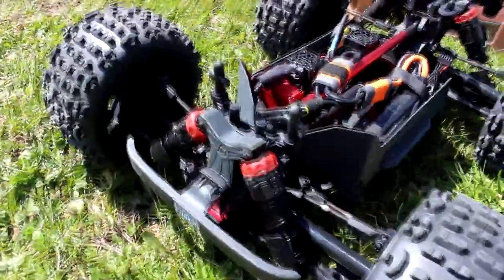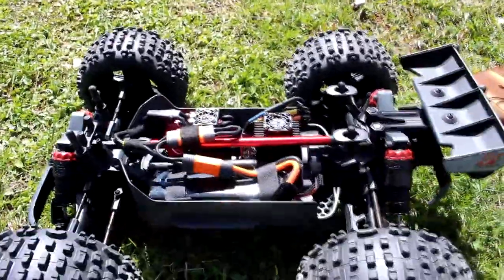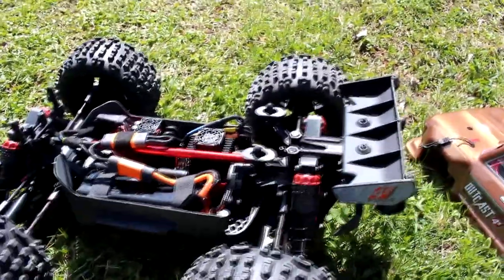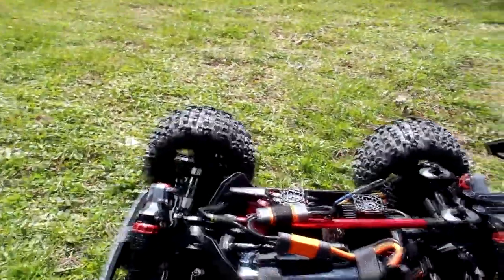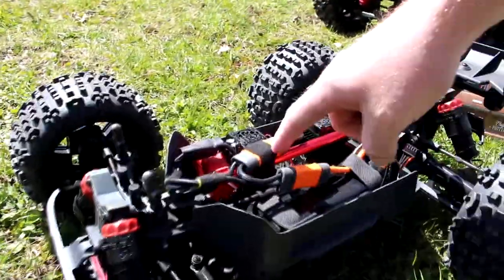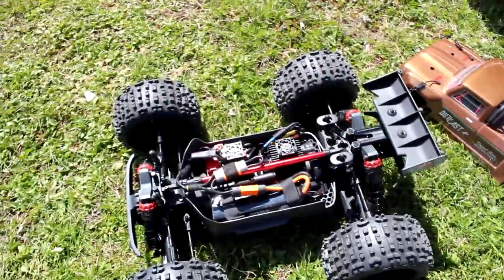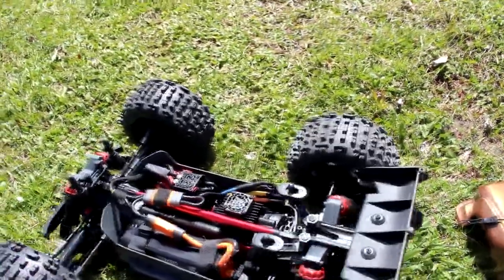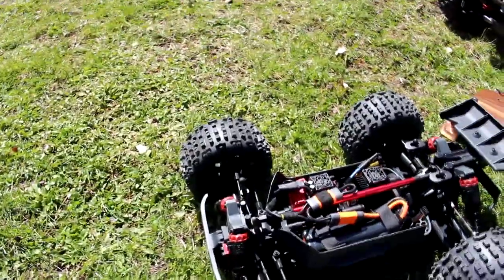It is a 4x4 vehicle, pretty much based off the Typhon or even the Granite, just a little bit bigger power system. You can put two batteries — that's why I have the adapter here to convert it to one. It's an awesome machine. I'm gonna run it a bit and show you how it runs.